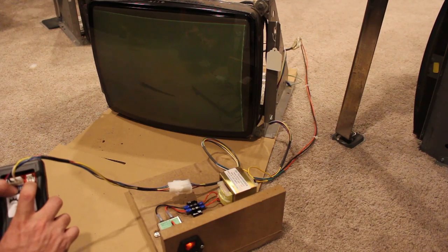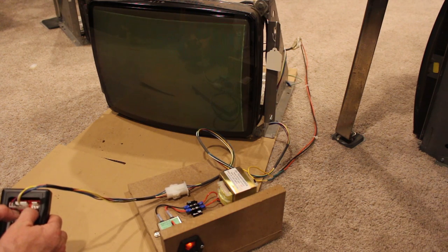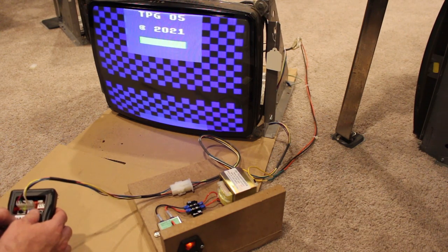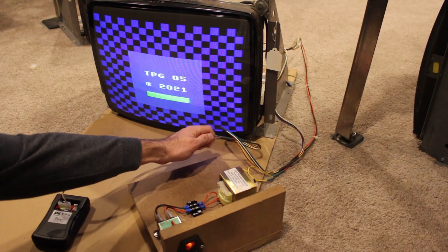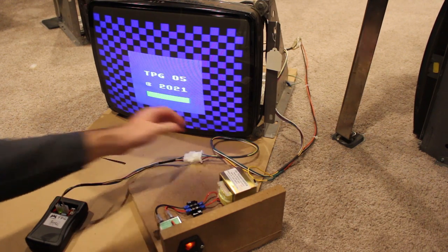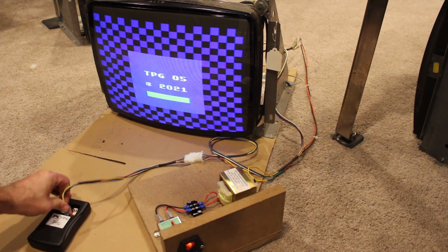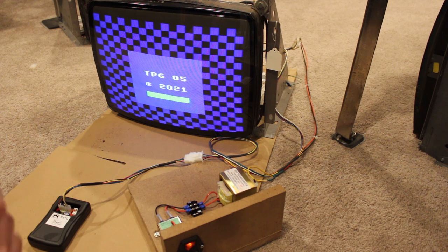If you shut it off and turn it back on it goes right back to the last pattern. It's good to test it — put it through its paces, move wires around and see how things go. I am no monitor guru by any means, so please don't ask me any hard questions. But hopefully you found this useful and helpful and it can make your life easier. Thanks a lot for watching.